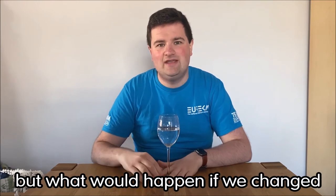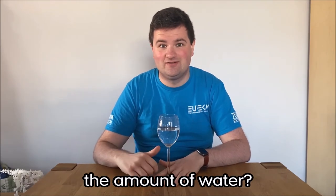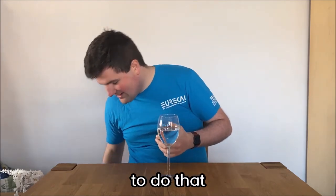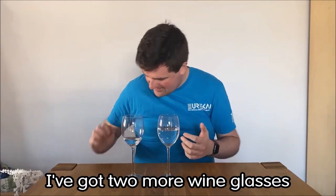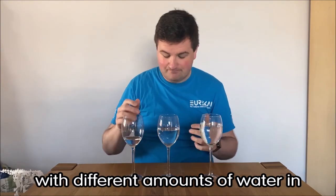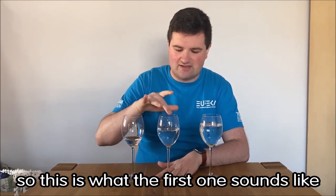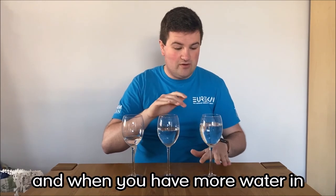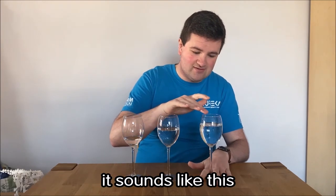But what would happen if we changed the amount of water? If we experimented a little? To do that, I've got two more wine glasses, identical to the first one, with different amounts of water in. So remember, this is what the first one sounds like. And when you have more water in, it sounds like this.